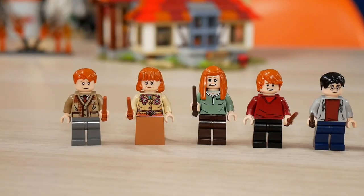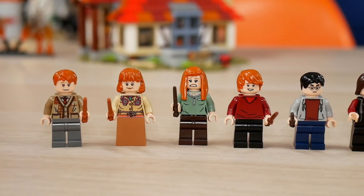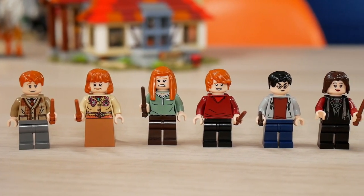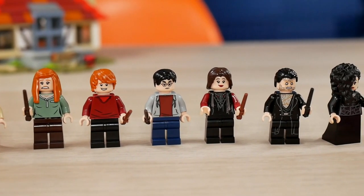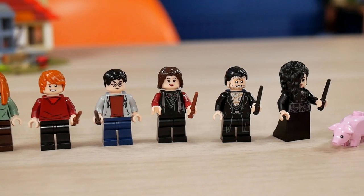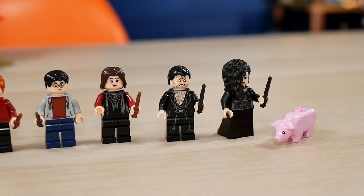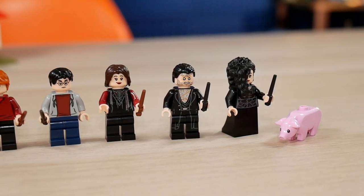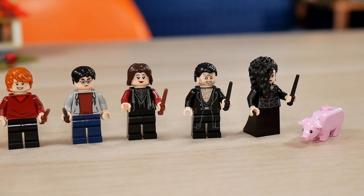Let's start this review with the eight amazing minifigures. We have Arthur Weasley, Molly Weasley, Ginny Weasley, Ron Weasley, Harry Potter, Nymphadora Tonks, Fenrir Greyback and Bellatrix Lestrange, along with the pig that was also available with the Pirates of the Barracuda Bay set. Somebody mentioned to me that this mold for the pig was also present in past Nexo Knights sets.